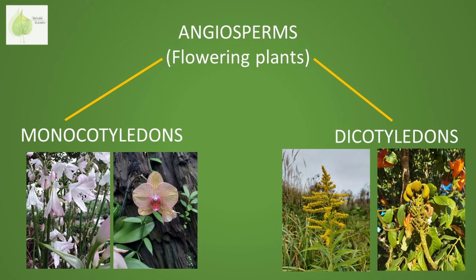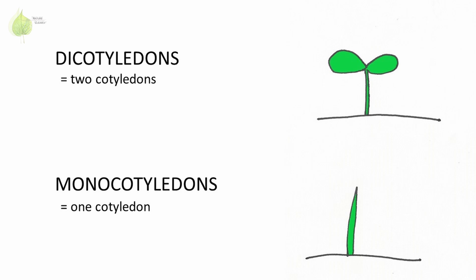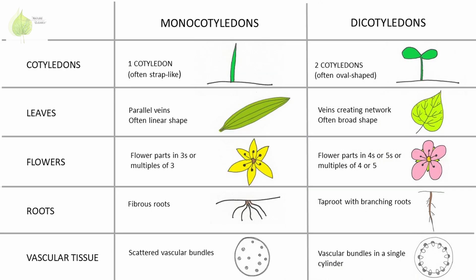To give you a refresher, flowering plants are divided into monocotyledons and dicotyledons, signaling the number of cotyledons, or embryonic leaves, in the seed. If you want to learn about all the characters of monocots and dicots, I will link the video in the description below.